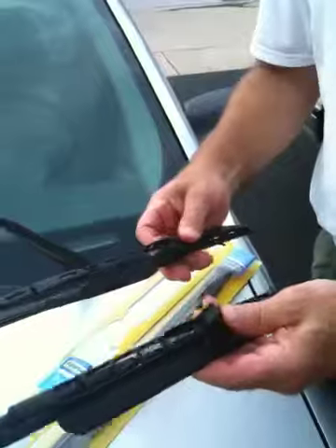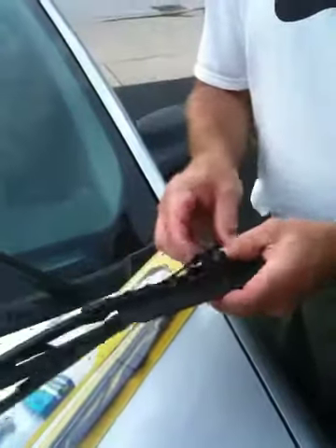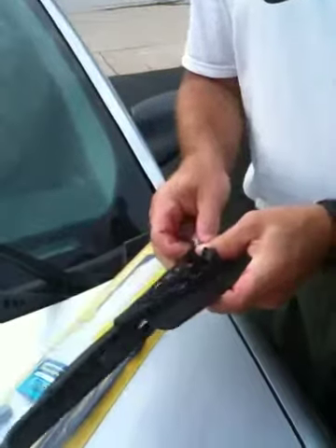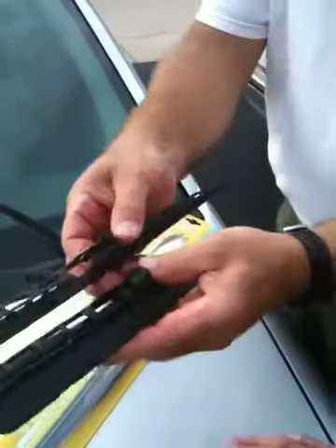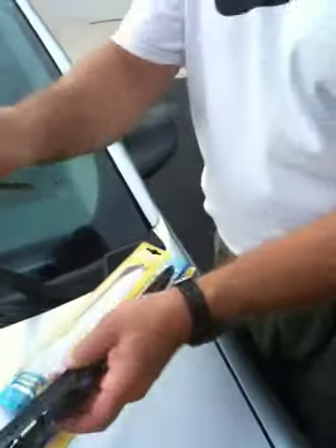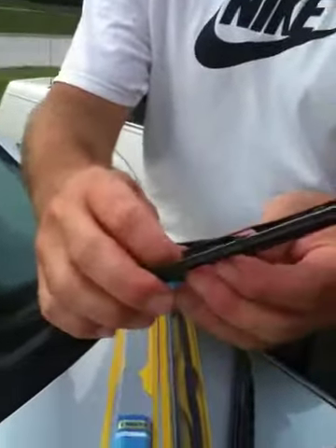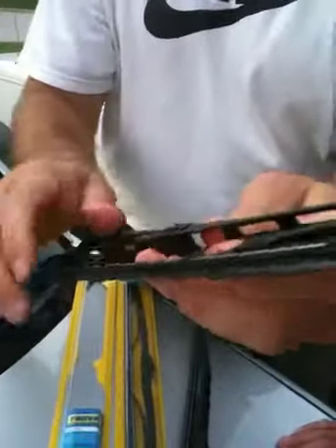So I looked at this thing here, and this thing came out of the box the wrong direction. Now it's in the right direction, and now you see that the two are going to be in the same direction. And that's how you put it back together — you come over here, you stick it in there, voila.